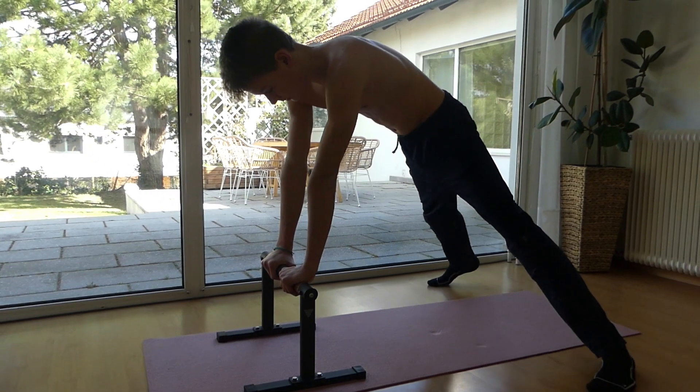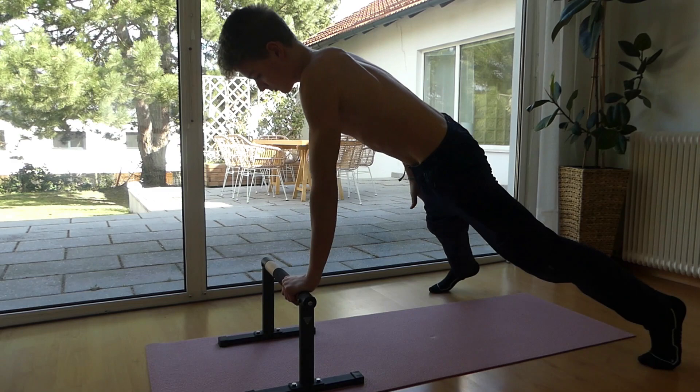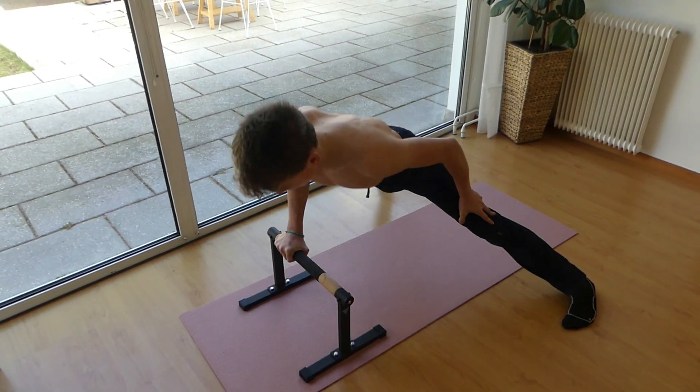Incline one-arm push-ups are a great exercise to help you build up the strength you need for the one-arm push-up, because they're a bit easier. If they get too easy, you can always decrease the height or already try out a full one-arm push-up.